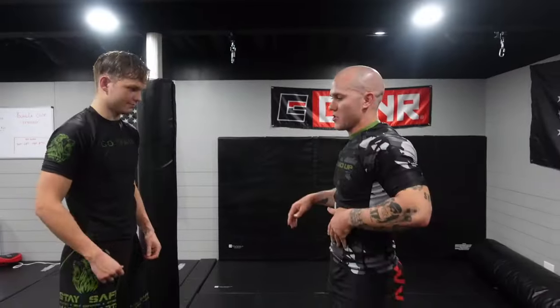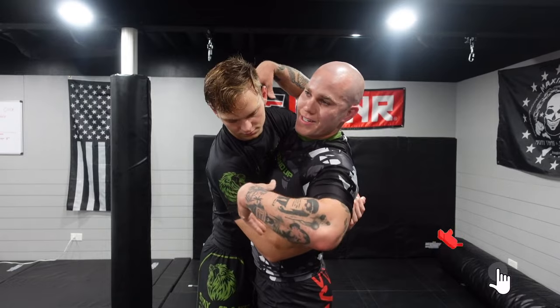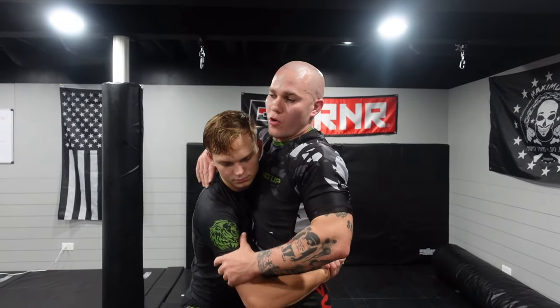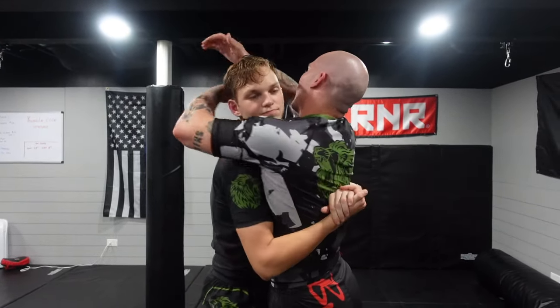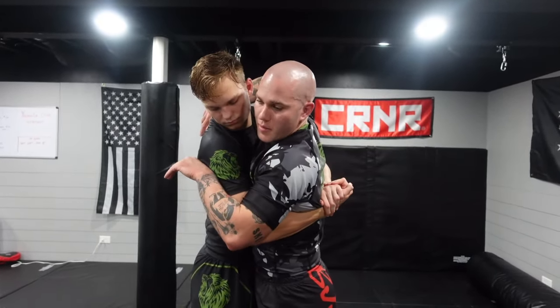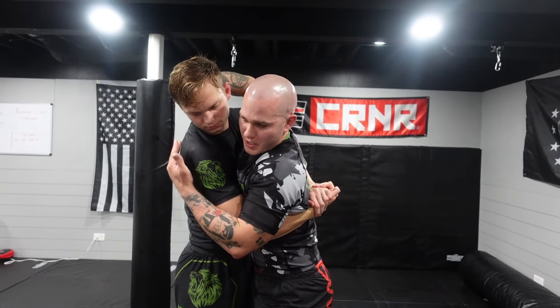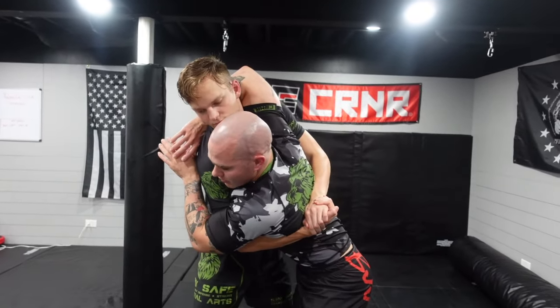So let's fix this. We've talked about this numerous times — when somebody gets double underhooks, the only real reason is to pick you up and slam you, or to work to the back. In this situation the kid just locks onto the head, which is wrong. To defend any sort of takedown, we have to have some ability to sprawl or at least start getting heavy on our hips. The moment those grips come in, I want to start getting heavy, because I know he's going to try to pick me up. If I'm dead weight or fighting into him, I'm loading myself up.